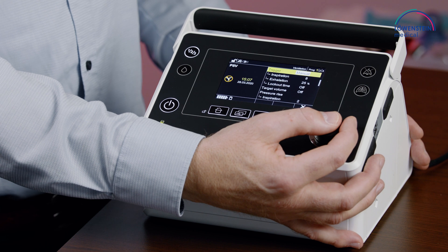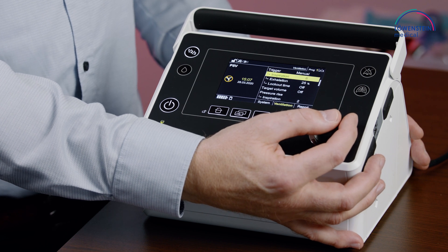And with trigger artifacts, the device will recognize these artifacts and will set the trigger to a more insensitive step. If we choose the manual setting, we can go to the inspiratory trigger.